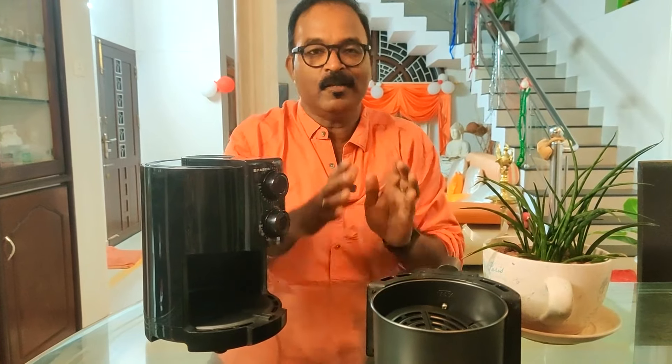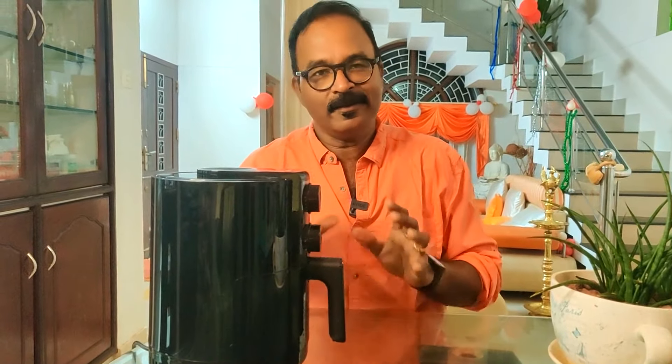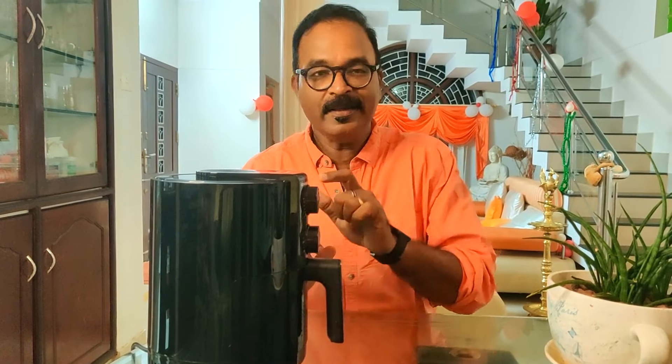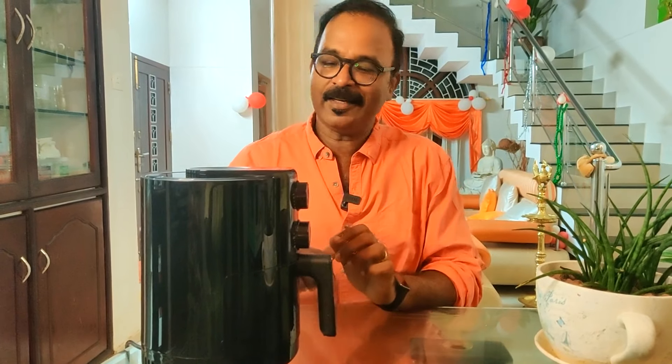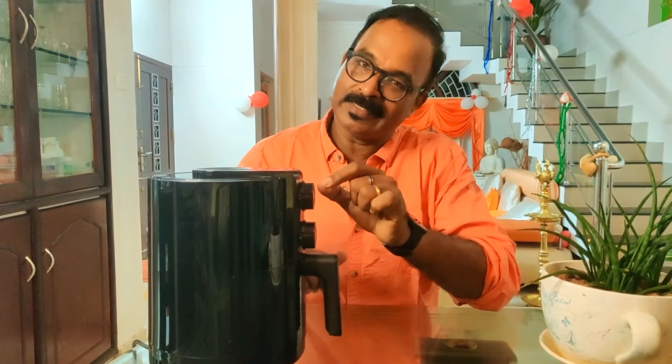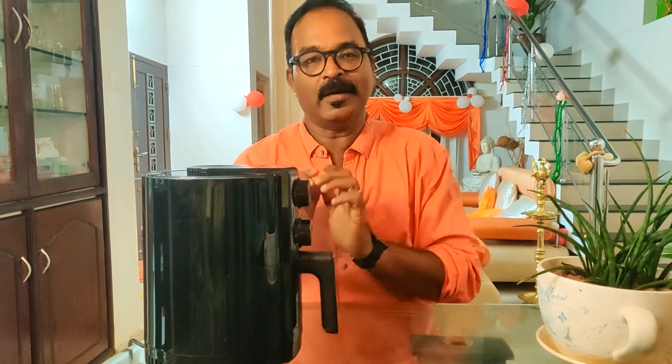We're going to clean the dishes first. We'll preheat the air fryer, because what we need is French fries. This is the French fries — we'll set the timer to 3 minutes at 200 degrees Celsius to preheat.